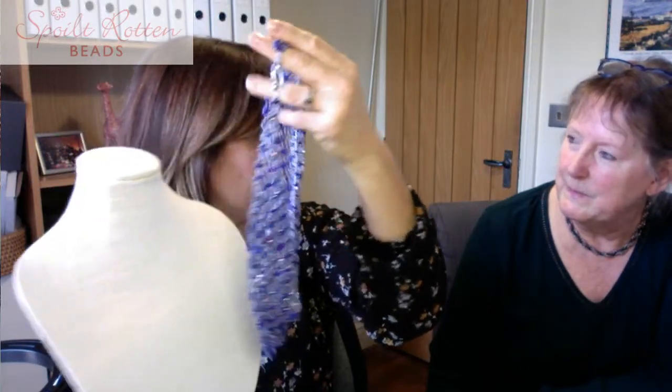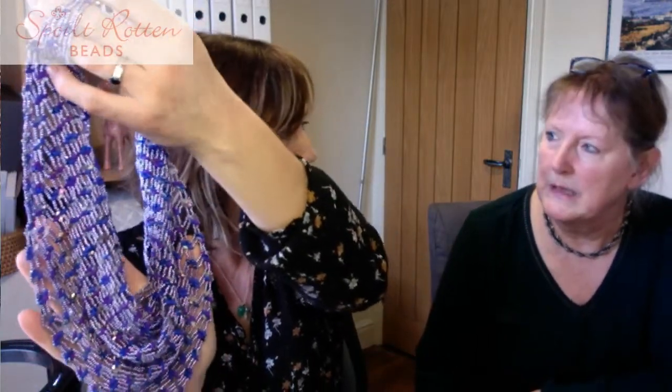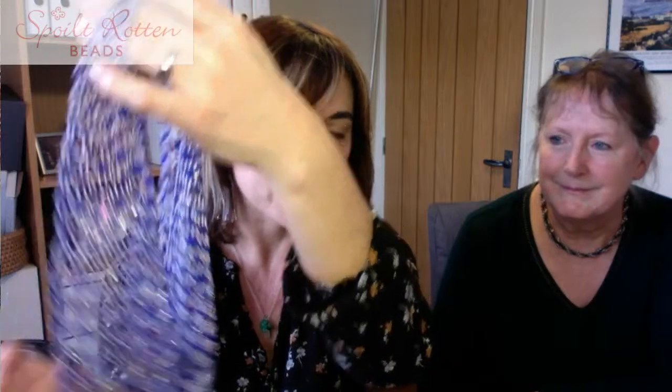I'm going to talk you all the way through the gorgeous Super Duo Scarf pattern by Caroline Lloyd. It sort of drapes and falls really nicely - almost as if it were fabric. The finished scarf weighs about 144 grams, so it's not too heavy - about four ounces. It's a super duo netting technique that Caroline has used to make this gorgeous scarf.